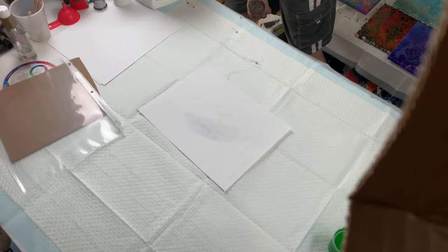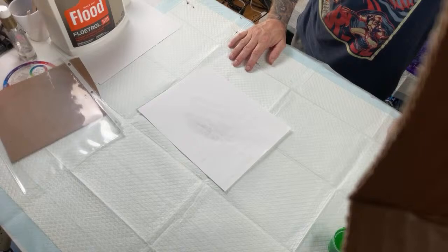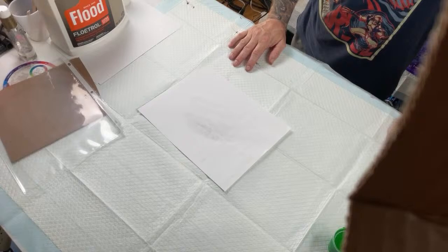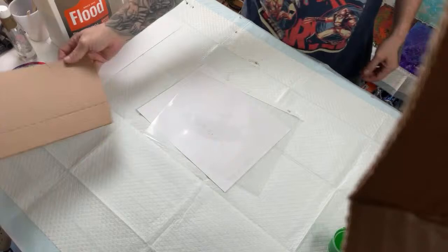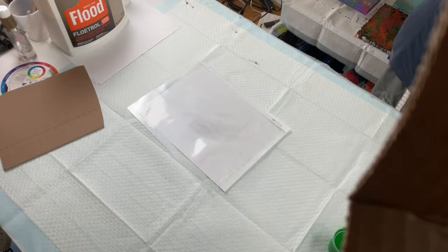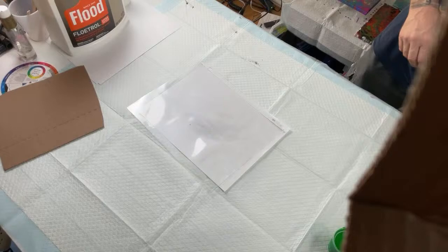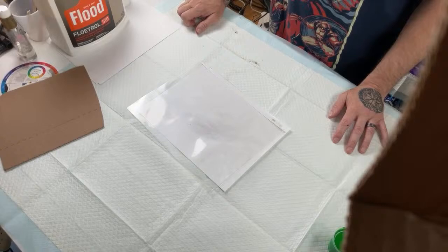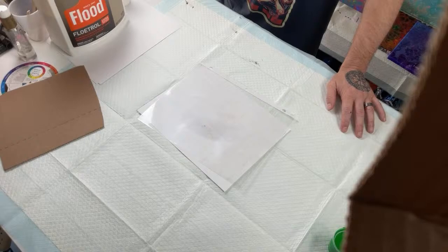Scott recently learned about acrylic pours from one of my videos and wants to know the best way to start. The best way is just to do it. Go get some really cheap craft paints, some document protectors, and some cardboard from home — something rigid — and just give it a whirl. Experiment, mess with things, have fun with it. That's the biggest thing: just try to always have fun. If you're not having fun, take a break, but there's no reason it should be frustrating.